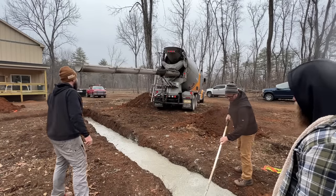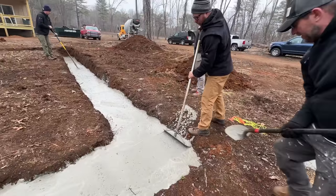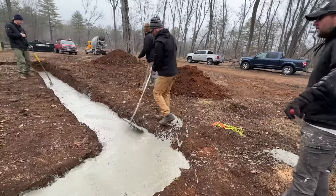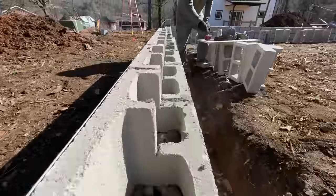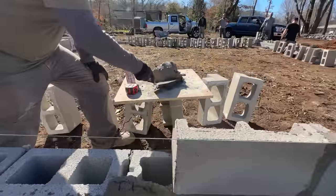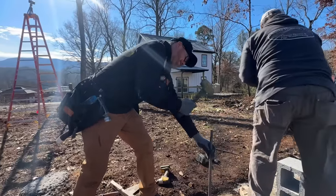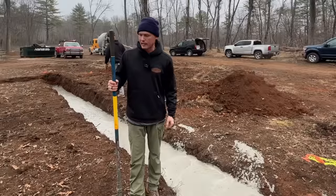You might notice we're not putting in any J-bars in this foundation. There's no basement and no backfill pressure of soil pressing the foundation laterally. There are no forces going to be applied in any lateral direction, so it's not required by code. Although we might drill in a few pins when we get started laying on the block.